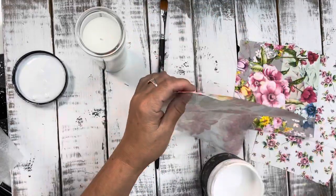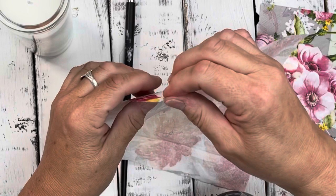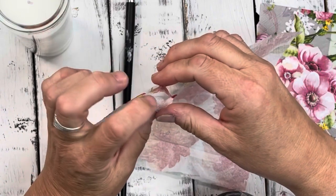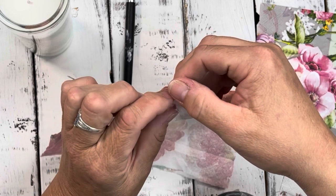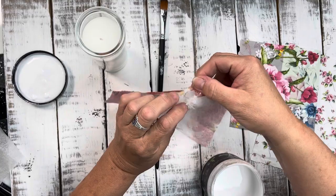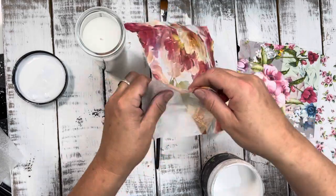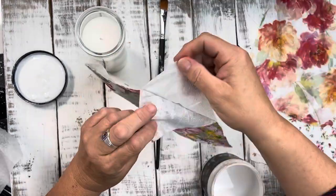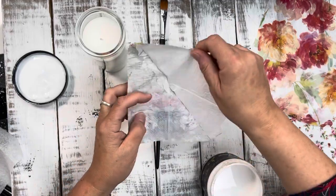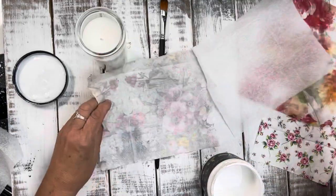But first, you really need to make sure that you remove the backing of your tissue paper. It usually has two layers, sometimes it might only be one, but if you don't remove the backing, it will not adhere properly to whatever surface you're adding it to. Here you'll see me removing all of the backing from these three different napkins that we're using.